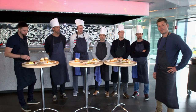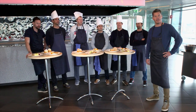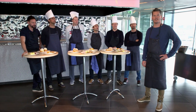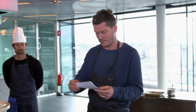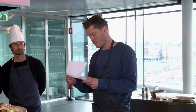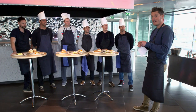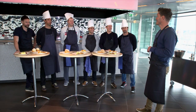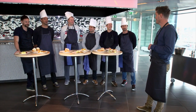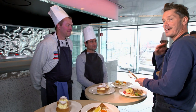And now for the all-important result. Over to you, Thomas. The ATP Champions Tour Kings of Tennis Chef competition has come to the final decision. Extremely, extremely tight — but we have a winner. And it is the favourites: the French-Swedish combination!